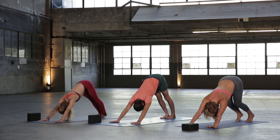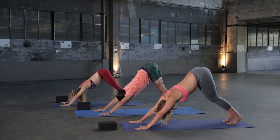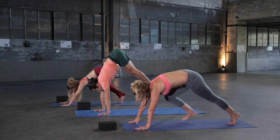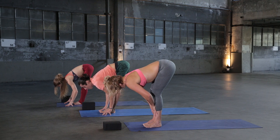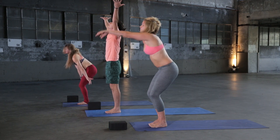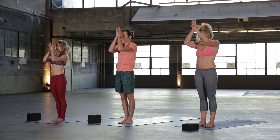Take a deep breath in, and then exhale out. Inhale heels high, exhale step, jump, or float to the top. Inhale halfway lift, exhale fold. Inhale press up, Mountain Pose, rise all the way up to the top. And then exhale, hands to heart center, then down to the side.